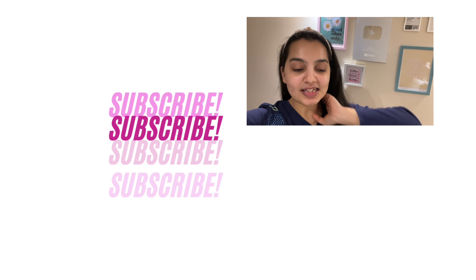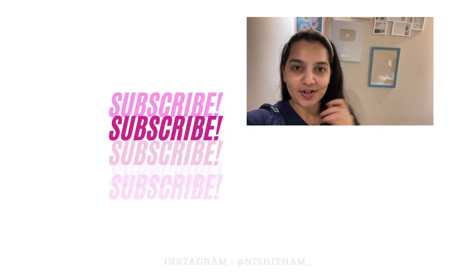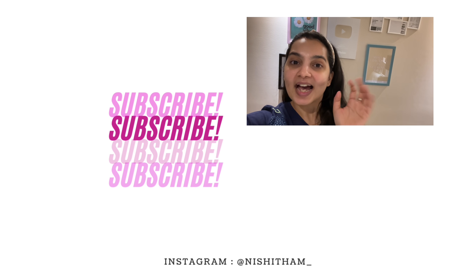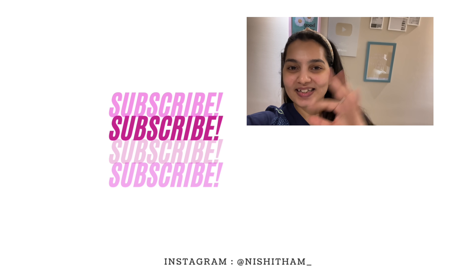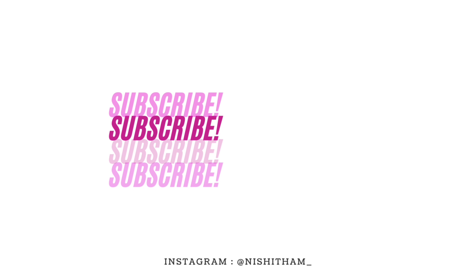And that's about the vlog, guys. I think I'm just going to have some dinner — I'm going to have rajma rice and then go to bed. Don't forget to subscribe to my channel and follow me on my Instagram. I will see you super soon. Until then, bye!